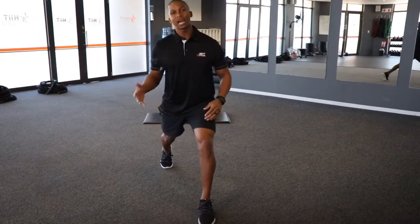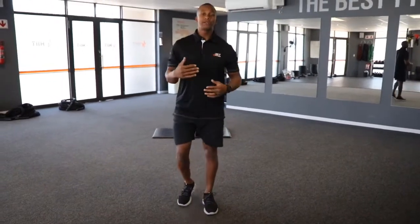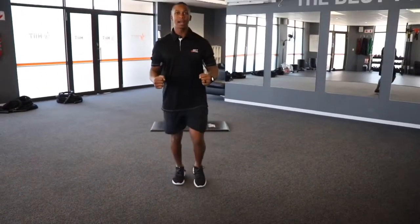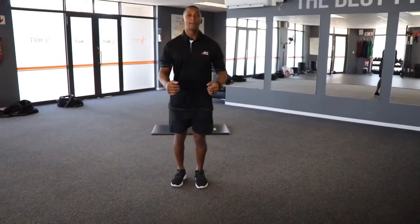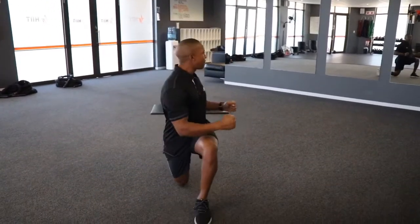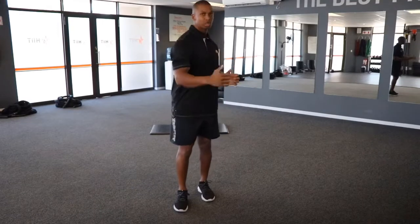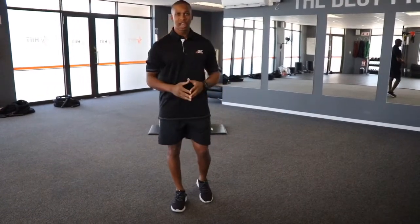You do 5 on the one side, 5 on the other side and that will be your first exercise. For our level 2s and 3s, you're going to do a forward lunge with the leg, twist to the one side, come back up and alternate, twist to the other side, come back up. Remember to bend both your knees, keep your back nice and straight and twist to the front leg. So if your left foot is front, twist to the left. That will be our first exercise, 5 on the one, 5 on the other side.